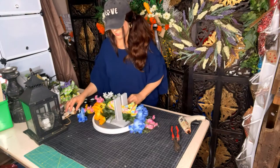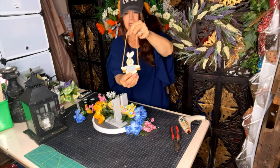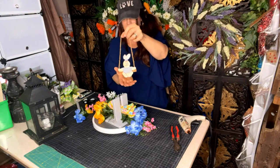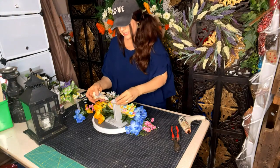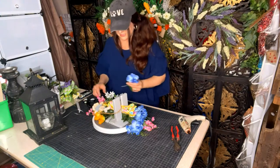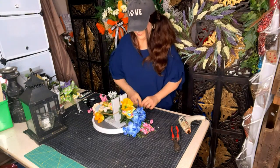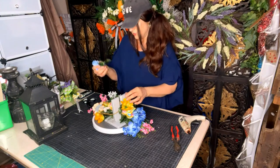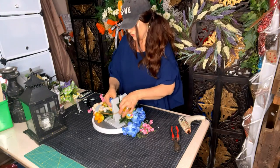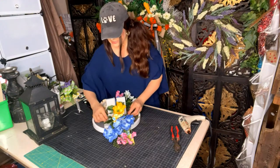Not only did I go to an estate sale, I went to the thrift store. I've got this little bunny on a swing — I'm going to lay this in here. That's adorable! Then I'm going to take my yellow flower and place it on the blue side, and take my blue flower and place it on the yellow flower side. And I'm just going to tie it up.